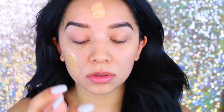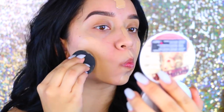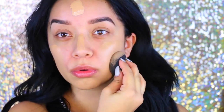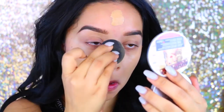Now I'm going to take the Too Faced Born This Way foundation in the color Sand — it's actually the perfect match for me right now. I'm taking that with a beauty blender and blending everything out, bringing it down to my neck just a tad bit so you don't see that line at your jawline. Always make sure to blend it down.